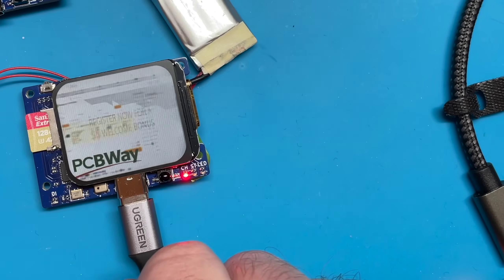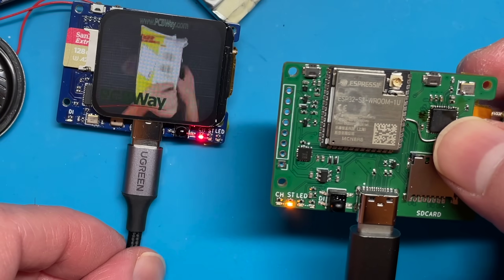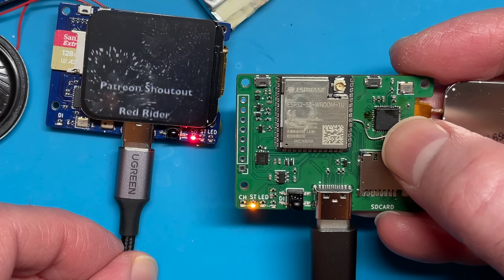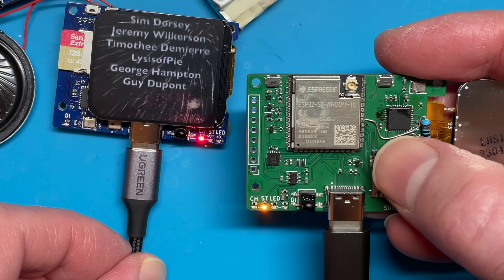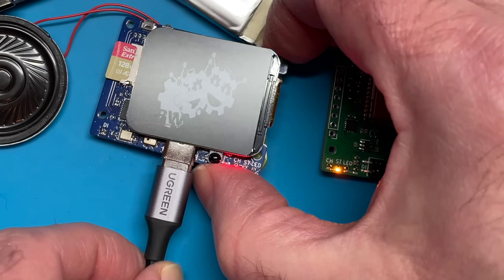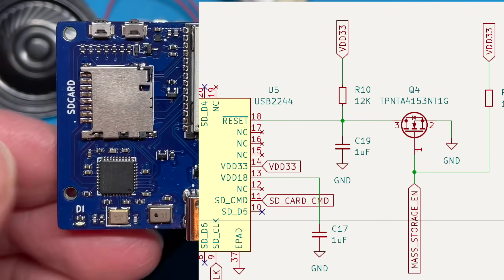This board fixes a few of the issues we had in the previous board. One of the problems was the USB2244 was conflicting with the ESP32. There was a hidden pull resistor on the reset line causing the USB2244 to be active at the same time as the ESP32, so the USB wasn't connecting. We fixed that with a bodge resistor to make the pull-down resistor on the reset line stronger. On the new board, we have a little MOSFET holding the reset line low so we don't conflict with the ESP32.